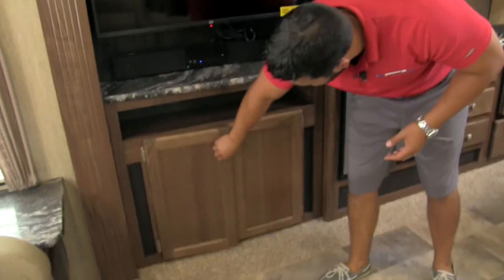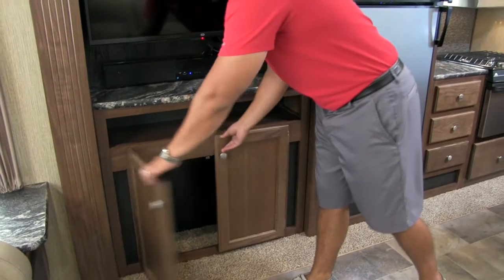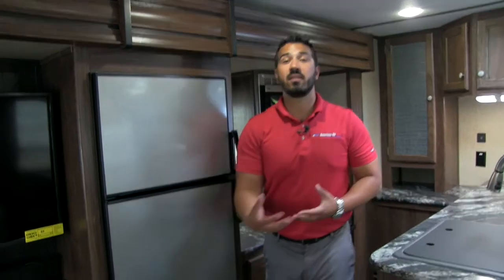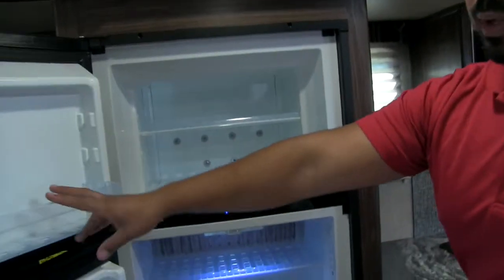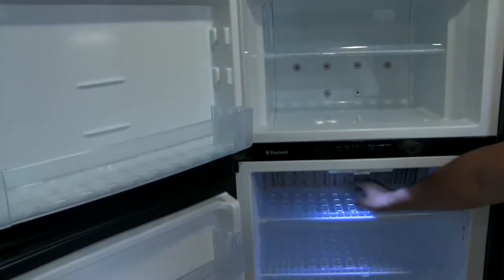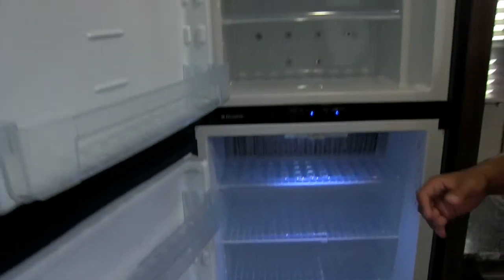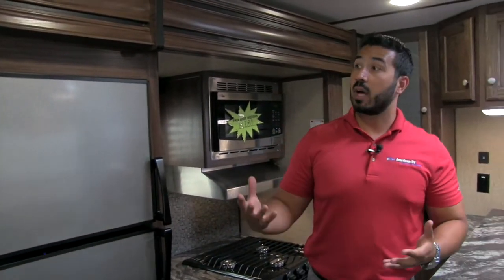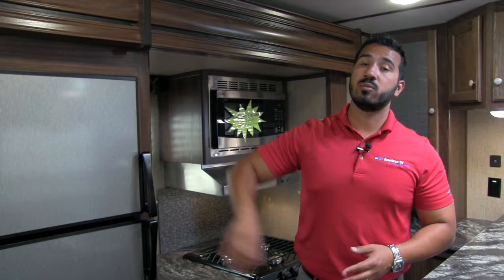Moving further up into the coach, you enter the kitchen and galley area. Starting here with the stainless panels — this is a seven cubic foot Dometic fridge-freezer combo. You'll notice a guard along the fins so nothing gets cut, and there's nice lighting inside. It runs off both LP and electric and has automatic switchover, so if you're running it off LP, as soon as you plug into shore power it automatically switches over to electric, saving you on propane gas.